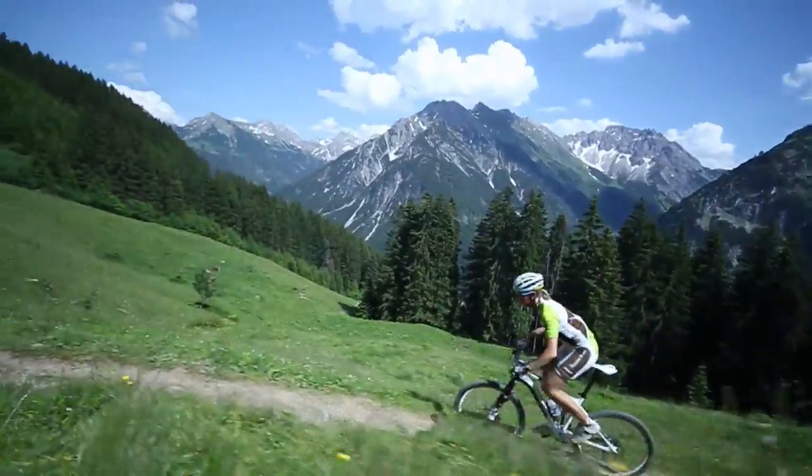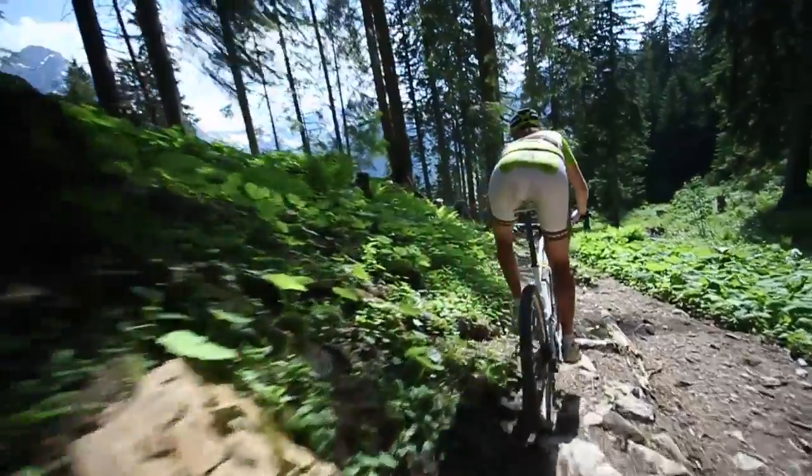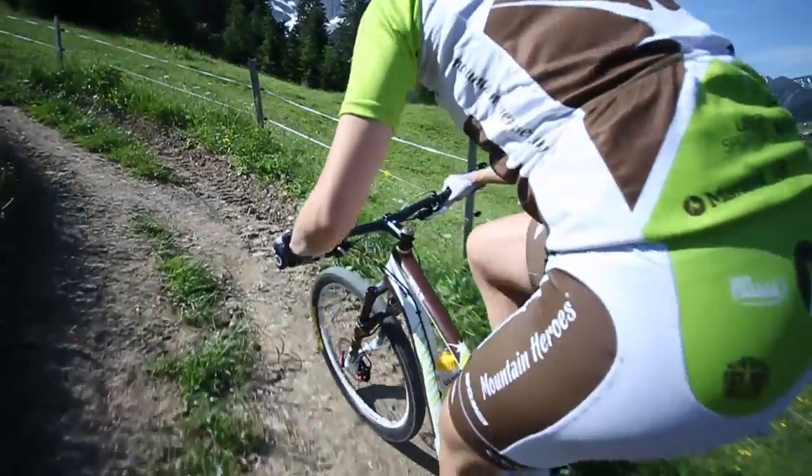Powerful on climbs, as nimble as a weasel on the single trails, comfortable and safe on the downhill. The ultra light Nerve CF is ideal for both competitive touring riders and marathon racers.